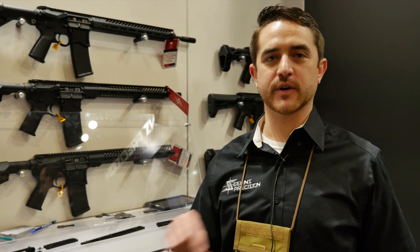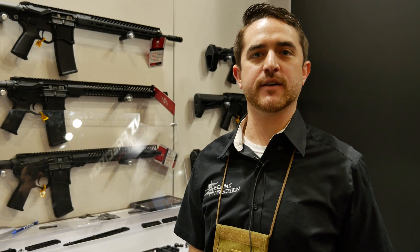Hey guys, this is Jordan with Seekins Precision. We're going to go over some of the new stuff that we came out for SHOT Show 2019.